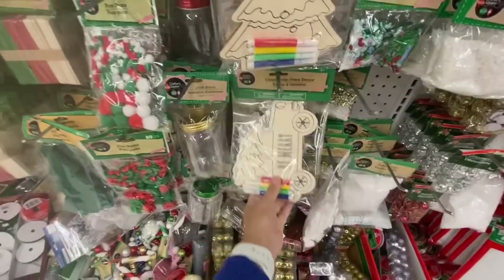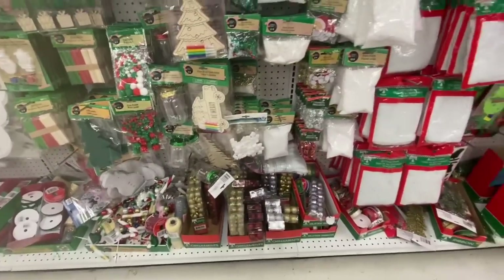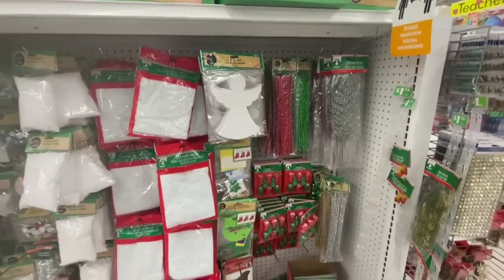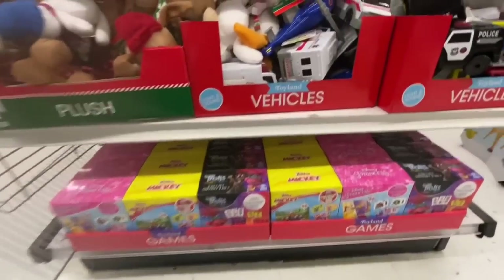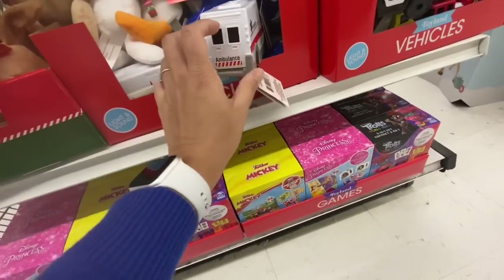This store had lots of the 'color your own' decor, especially the truck one with the Christmas tree on top — those are the ones that are selling out fast. They have started putting out lots of stocking stuffer toys.